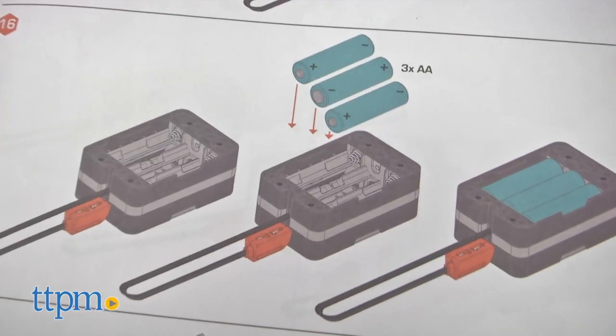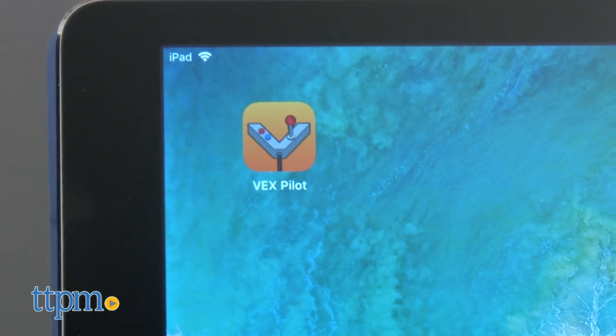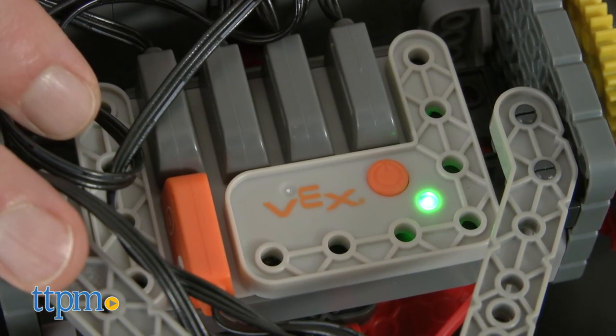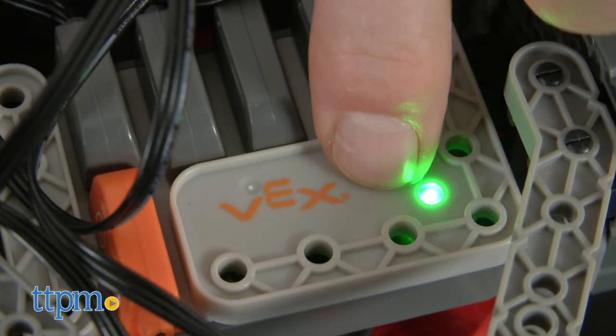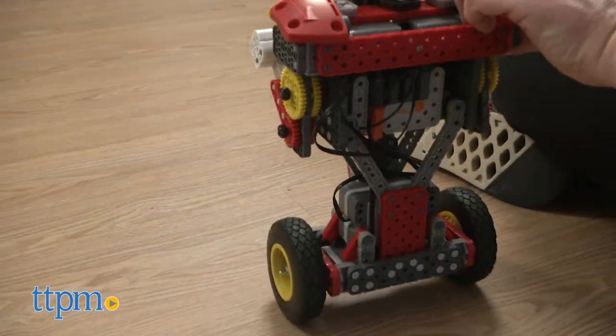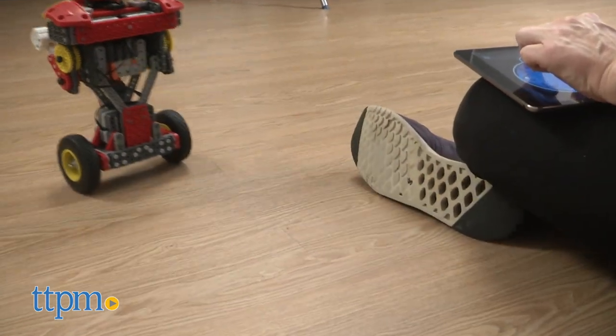Each robot takes six AA batteries and you'll need to download the Vex Pilot app from the Apple Store or Google Play. Start up the app and turn on your robot by pushing the button. With the app open and your Bluetooth in discoverable mode, press the orange button again two times. You'll see the light on the robot flash and it will connect. You'll need a separate device for each robot and that's pretty much it.